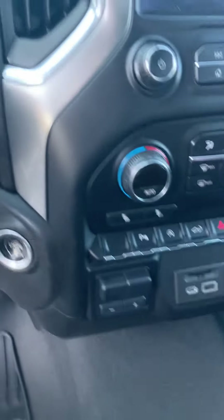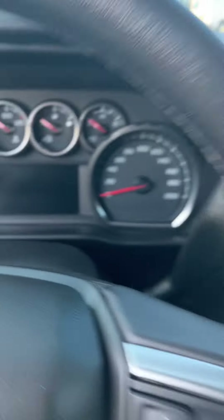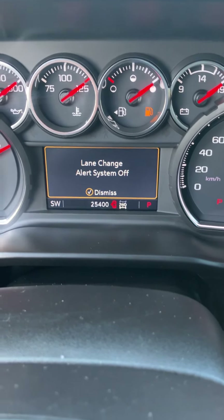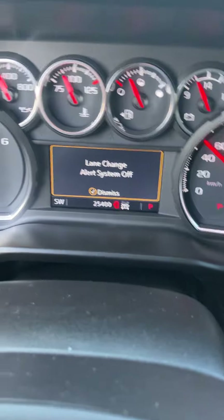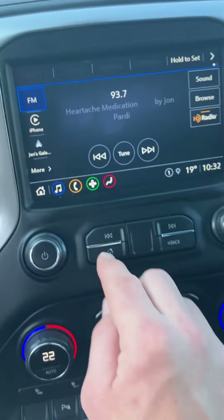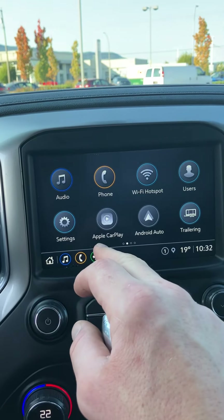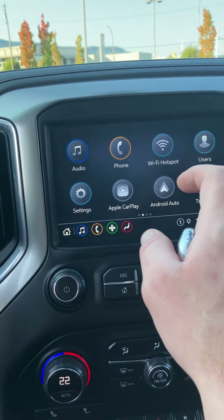I'll just fire it up. 25,400 kilometers. And this one has all your wireless Apple CarPlay and Android Auto.